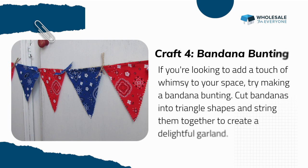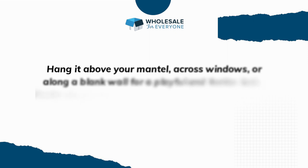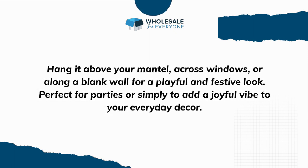Craft four: Bandana Bunting. If you're looking to add a touch of whimsy to your space, try making a bandana bunting. Cut bandanas into triangle shapes and string them together to create a delightful garland. Hang it above your mantel, across windows, or along a blank wall for a playful and festive look — perfect for parties or simply to add a joyful vibe to your everyday decor.